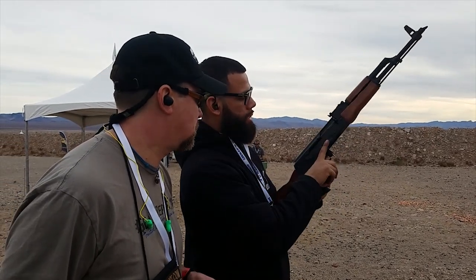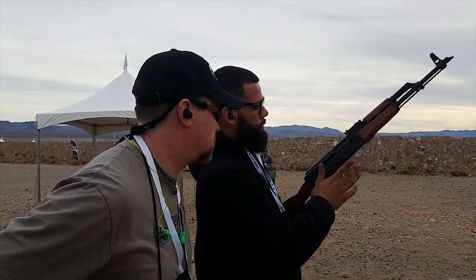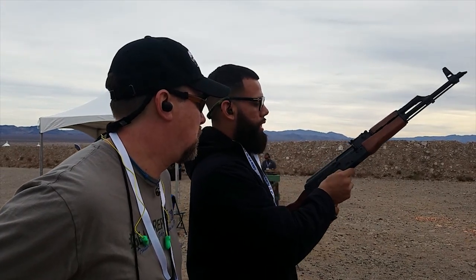So the safety is down — that's semi, all the way down. Full auto. And that's safe. That's the beauty about being a lefty — you have your controls right here.